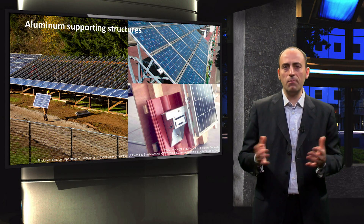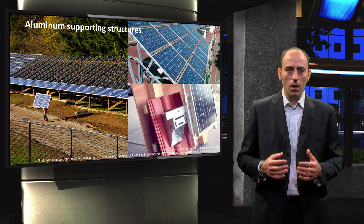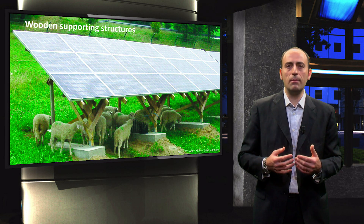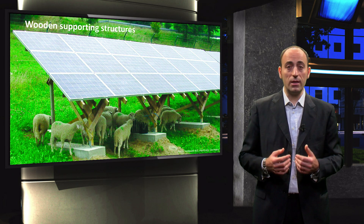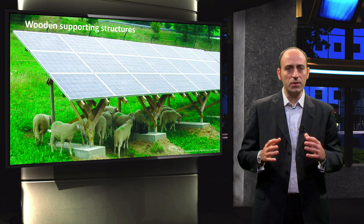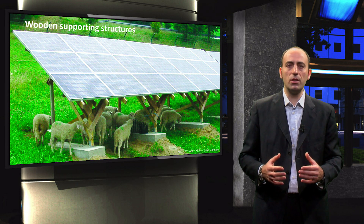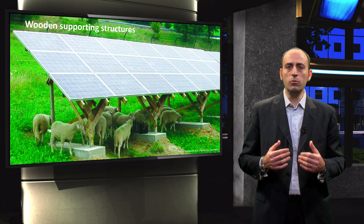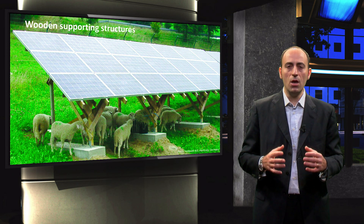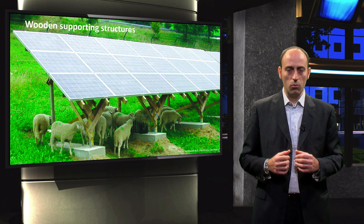Basically, there exist mounting frames of all types. There is also the possibility to have wooden supporting structures, and this is something appealing for countryside applications. The important thing is that you should always have sturdy foundations, especially in case of windy areas, in order to prevent the load of wind on these very large flat surfaces from damaging the structure of the modules.